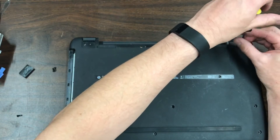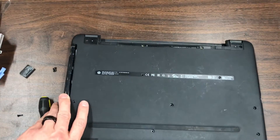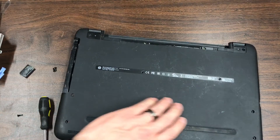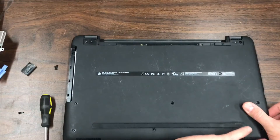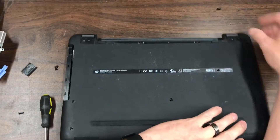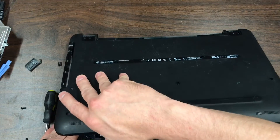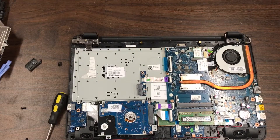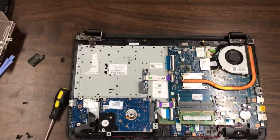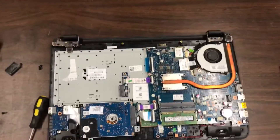And then it should come all the way off. And there we have all the internal components.